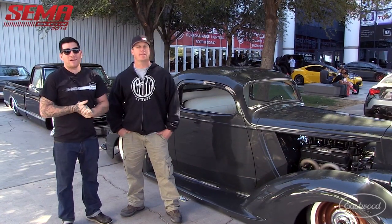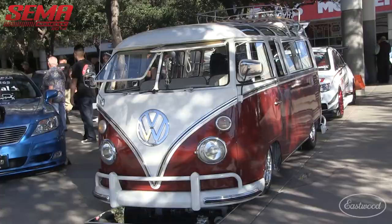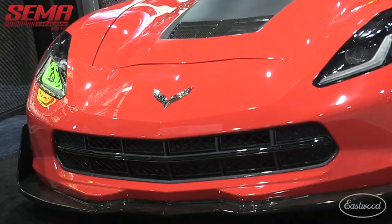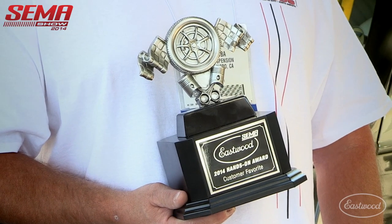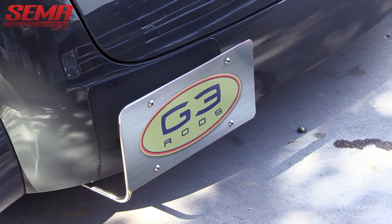Hey everybody, it's Matt from Eastwood Company. We're at SEMA 2014. We picked out ten of our favorite cars and put it out to you, the customers, and let you decide which was your favorite. We're with Jay from G3 Rods and we're looking at this '37 Packard.